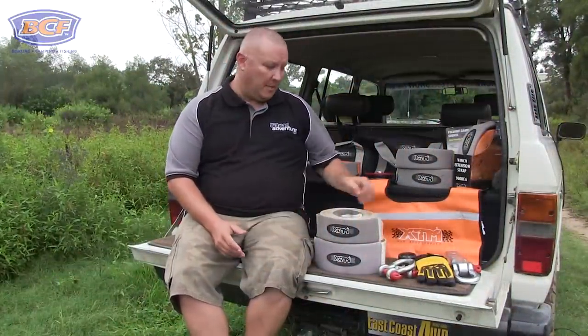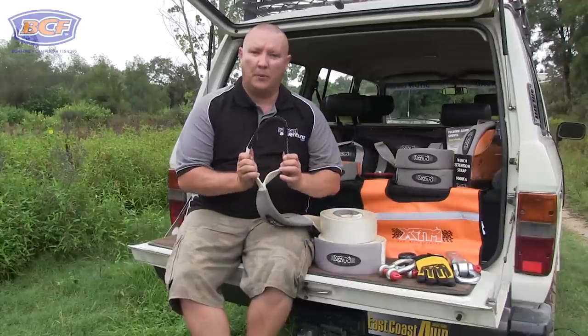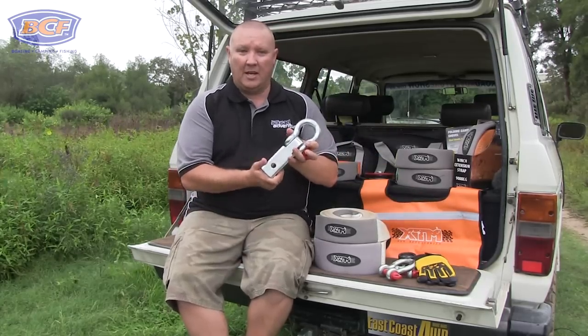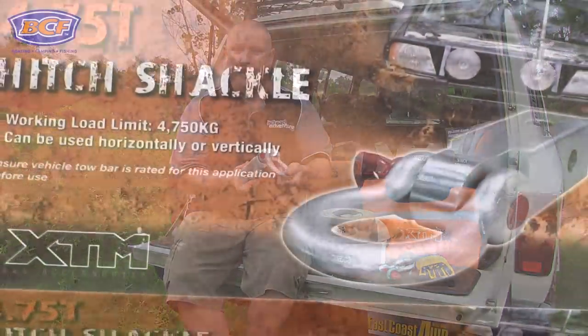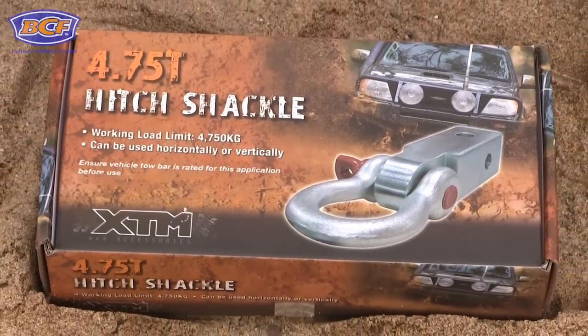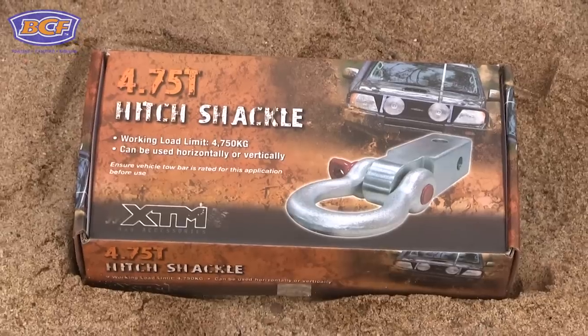Another item I'll never ever head off-road without is a proper rear recovery point. The golden rule of using a snatch strap is that you never ever put this loop over a tow ball — that is an absolute recipe for disaster. What I like to use is what we call a receiver hitch. This comes fitted with a 4.75-tonne bow shackle and fits into most 50mm receivers like your Hayman Reese or your genuine Toyota or Nissan bars.